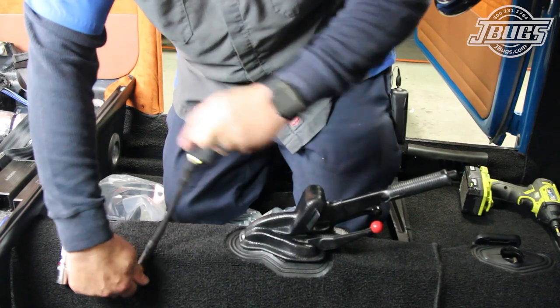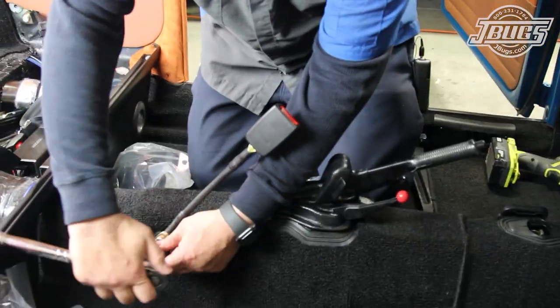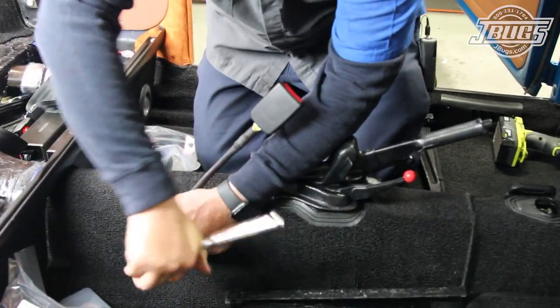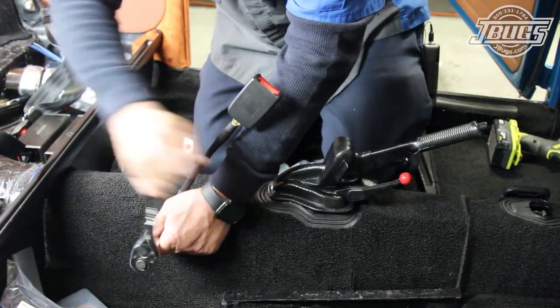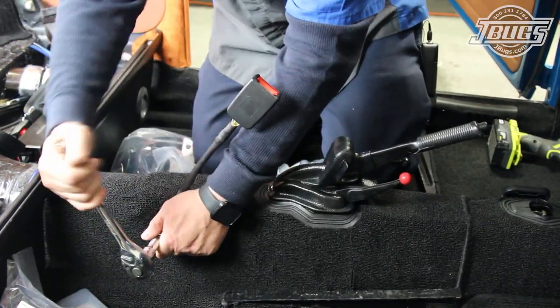We would use seat belt collars if we were using a standard carpet kit. The end release buckles on the latches make removing the belts easy, and we line them up with the buttons towards the center of the car.